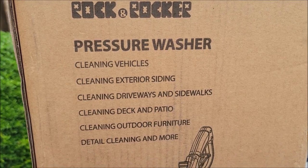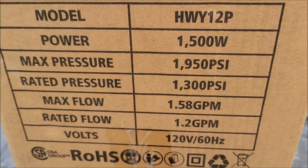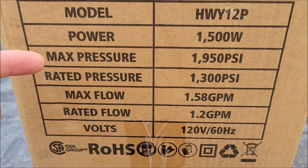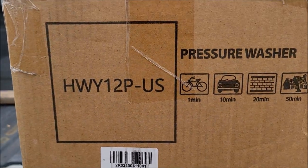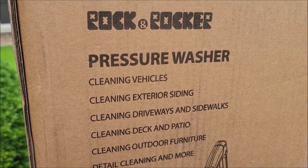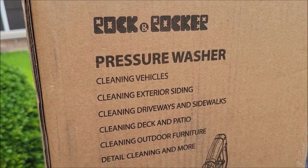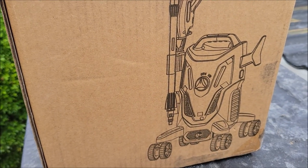Today I have this Rock and Rocker pressure washer. It's great for many of the things you need to do around the house. This one is model HWY12P and as you can see here some of the specs. These are really great little tools to have versus a gas pressure washer because you don't have to worry about messing with the gas, the carbs, and cleaning them and trying to keep the engine running. You just plug these things in and go.